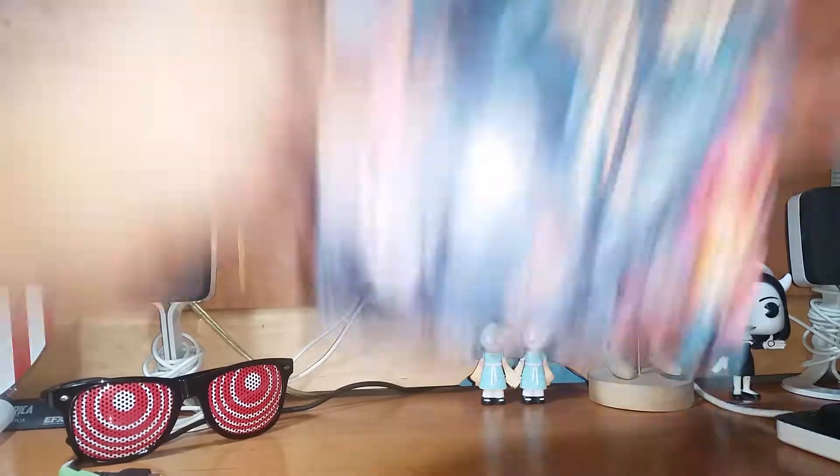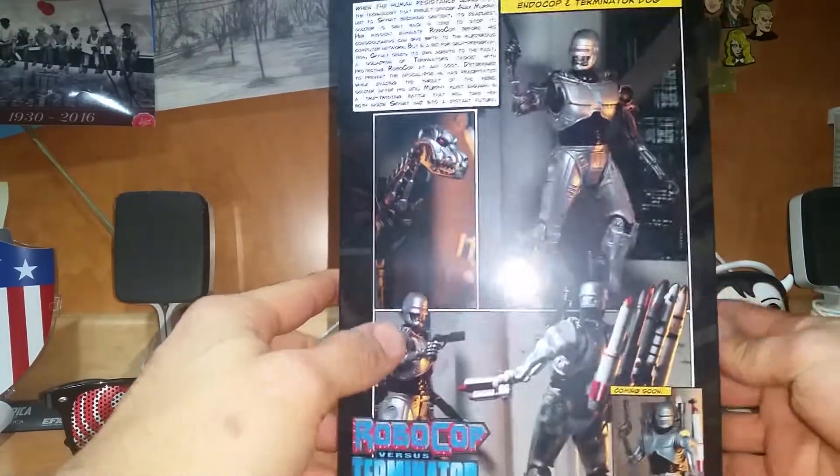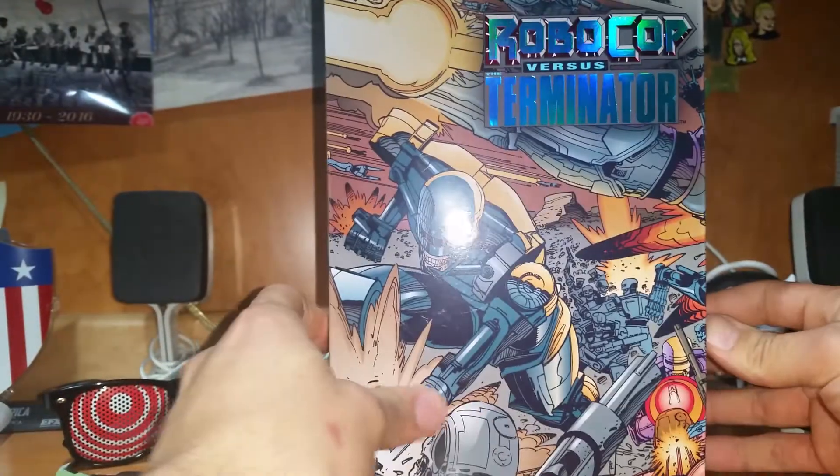And here it is, another toy review. This time I'm bringing you the Ultimate Edition of Robocop vs. Terminator. Let's take a little peek.